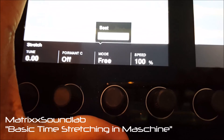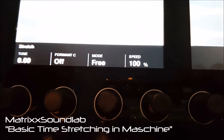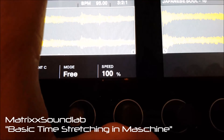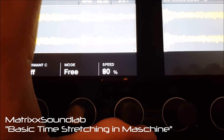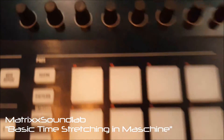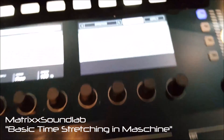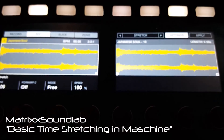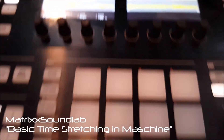But if you have it in Free mode, you can slow up a sample by percentage — it goes by 10%, so 190, 80, 70, 60. So if you want something to play slower in increments that's not beat-related, like if you're chopping up a vocal piece, you can do that there without altering the pitch. So that's it.